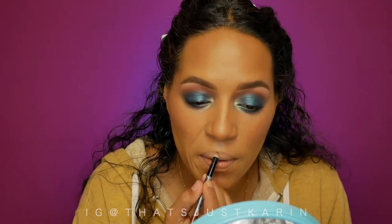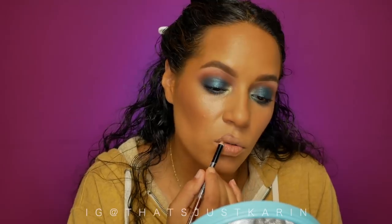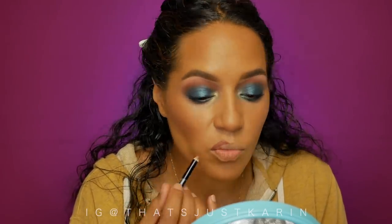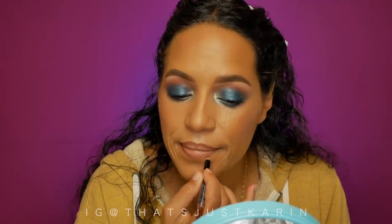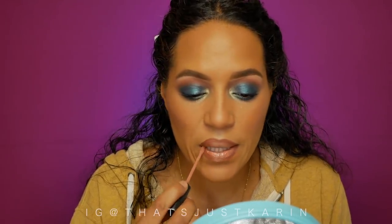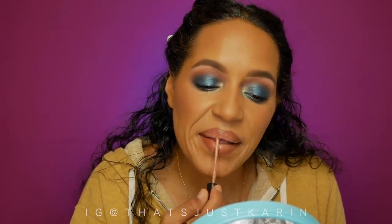I'm using Lash Paradise mascara. For lips I'm going to use Chestnut from Wet and Wild — the cool-toned brown goes nicely with what I used in the crease. Then for lips I'm going in with the ELF High Shine liquid lipstick in a naked nude. That Wet and Wild Chestnut — on point every time.